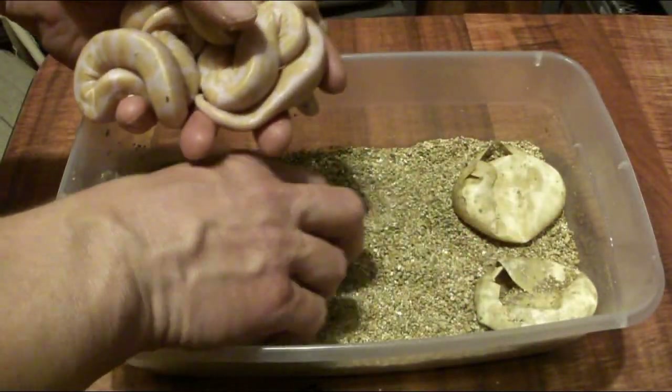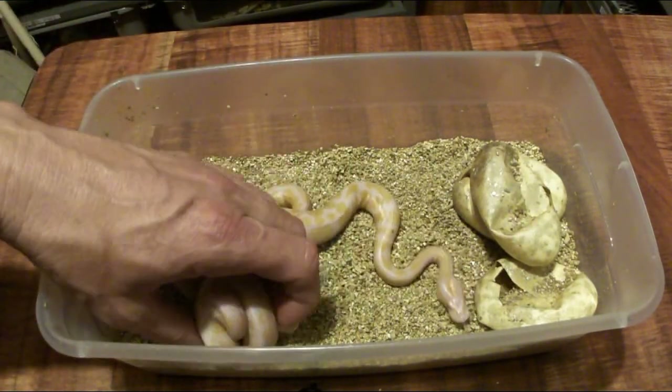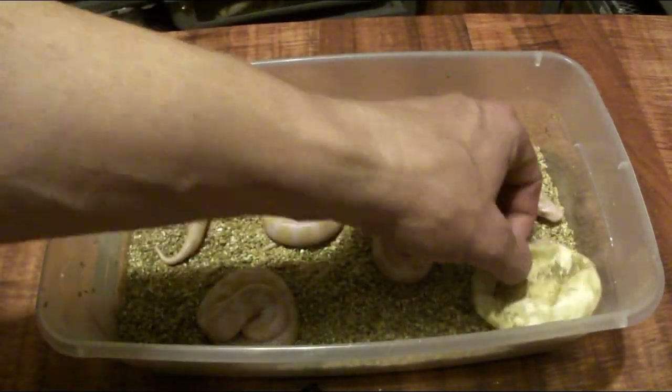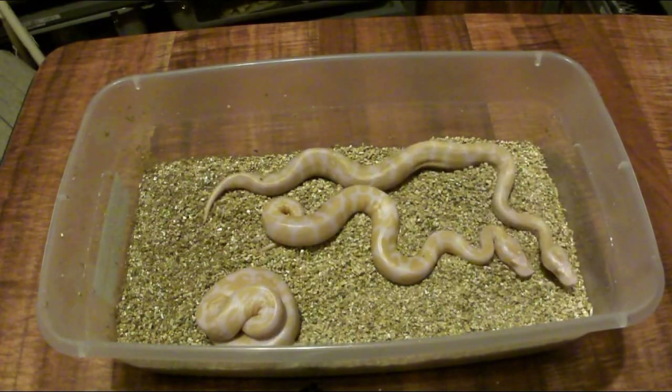I guess that was pretty good. So these will be for sale at one of the coming shows if you're interested in some albino het pieds. Let's pull these out and go ahead and see which ones are males and which ones are females.